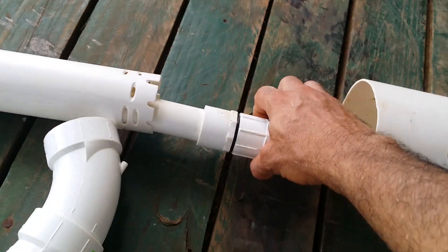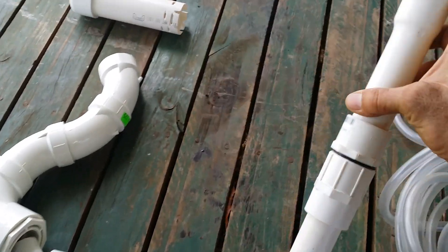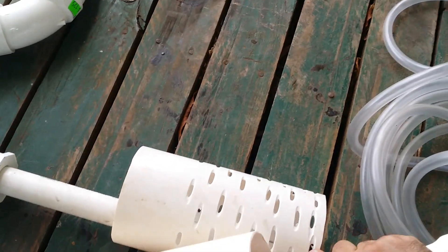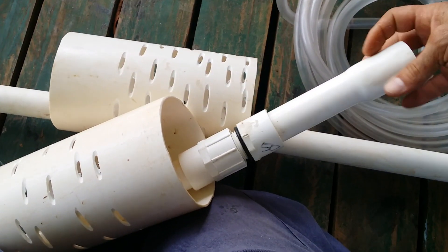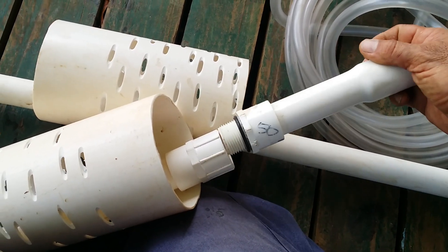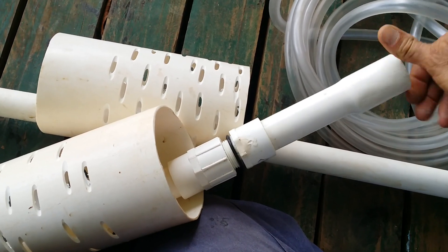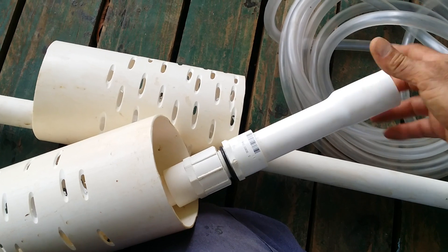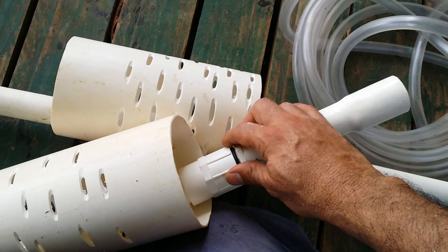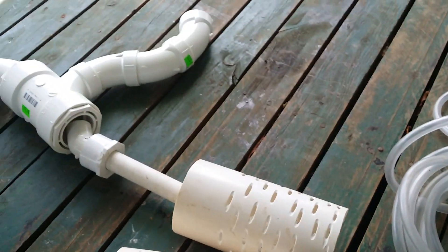What we're doing differently is not using a bulkhead — we're just using the adapter. We use heat to make these two pieces fit together very well, and that way we avoid a costly bulkhead. We just use a rubber bushing right here.